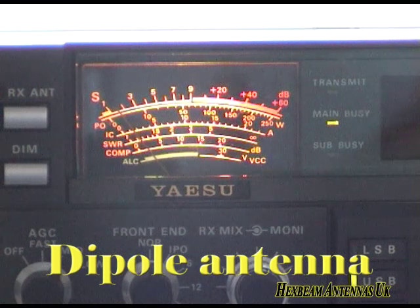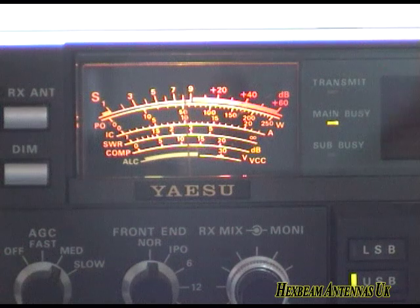As you can see, the dipole has gone down to S2, S3. I'll come back onto our hex beam antenna. I'll go back onto our multiband dipole — that's the multiband dipole — and I'll come back onto our hex beam.